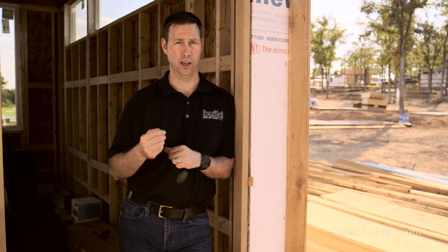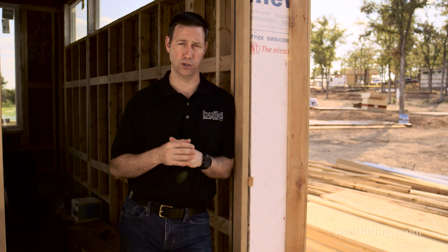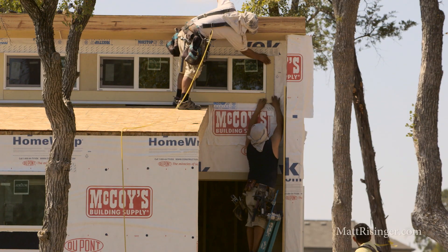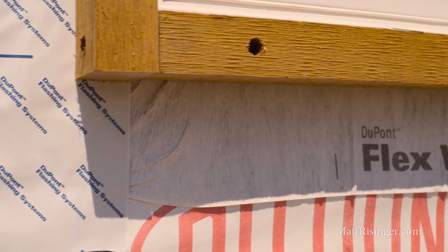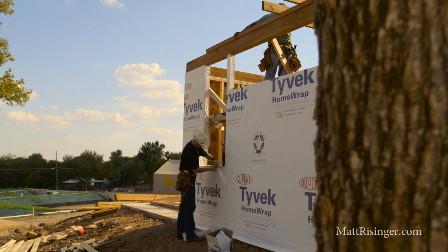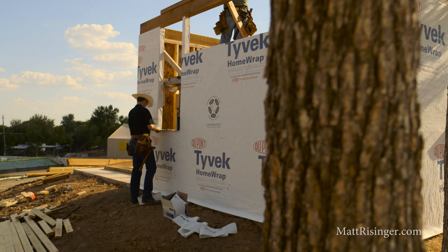Next, I want to point out the weather-resistant barrier on this house. DuPont and their Tyvek brand is what we're using, and they've actually donated all the materials for this charity project. This is a really good weatherization system, installed with best practice methods. We're using their FlexWrap sill pan material to make a custom sill pan before the window is installed. Then after the window gets set in place, we're using their flashing on three sides — the two sides and then finally the head — and then we're lapping the Tyvek back over there.